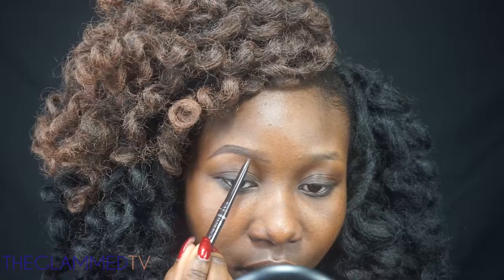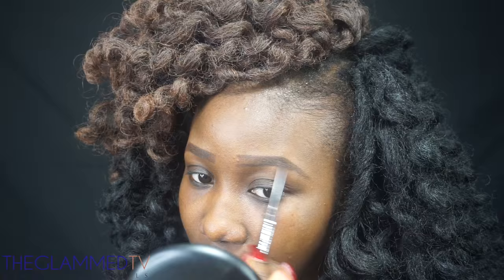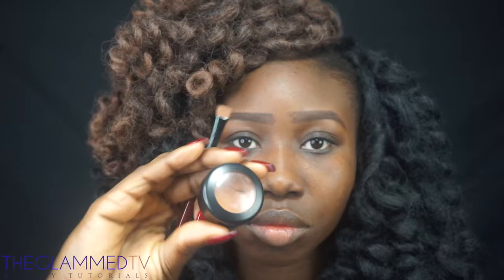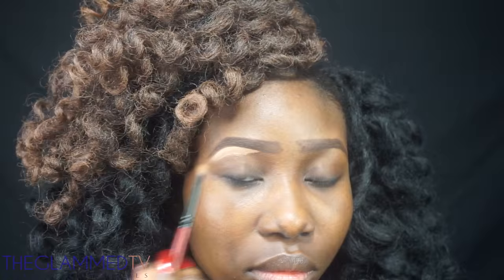I'm going in with my brow pencil by Wet n Wild in dark brown just to fill in my brows. Then I'm going to clean my brows with my Studio Fix concealer by MAC in shade NW40 on the lower part of my brow.